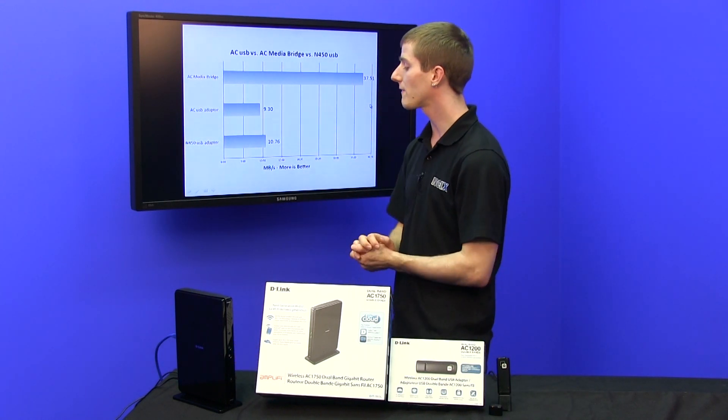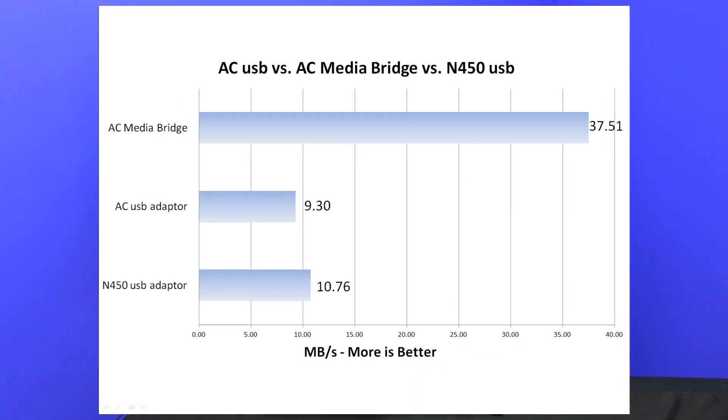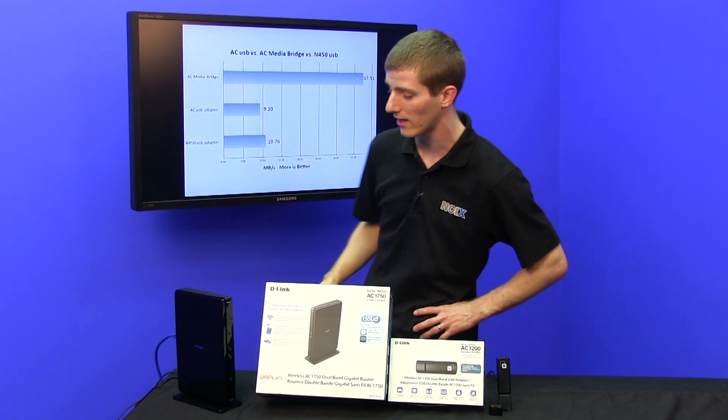This is just a slightly different way of representing the data from the previous slide, showing things in terms of megabytes per second. The AC media bridge was almost 40 megabytes per second. The AC USB adapter copied at 9.3 megabytes per second, and the N450 adapter was at 10.76 megabytes per second.